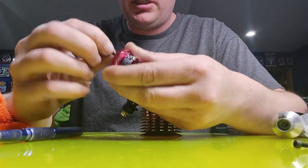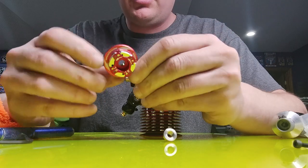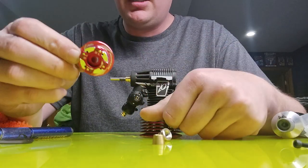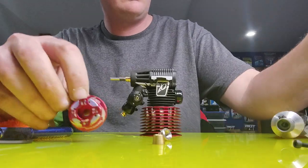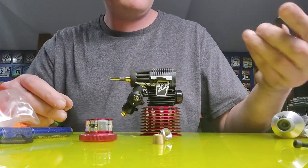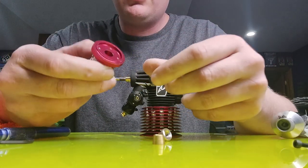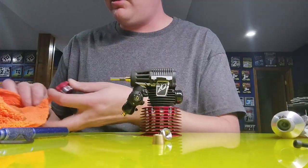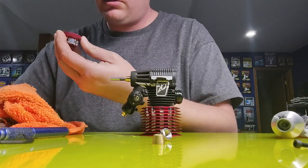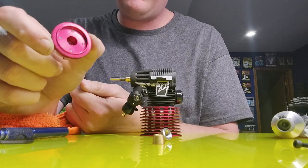I do run the Alpha four-shoe clutch, and this clutch is super awesome in that it actually comes already pre-built. And even better than coming pre-built, it comes pre-built with the settings that I actually prefer to run. So even though it does come with all the springs to adjust it to your liking, I actually prefer how it comes right out of the package. It's super easy — I can put it right on with very minimal effort and they perform outstanding and last a very long time.